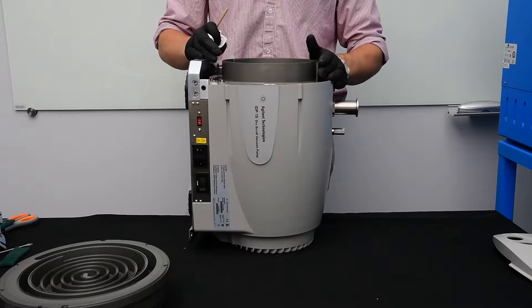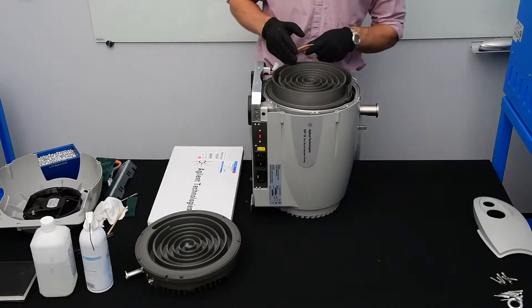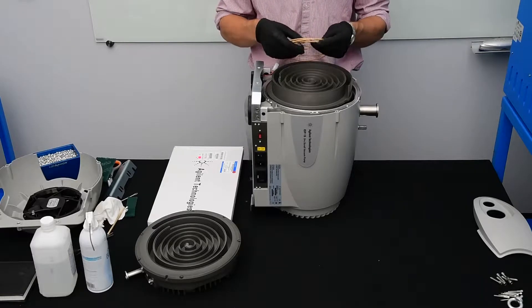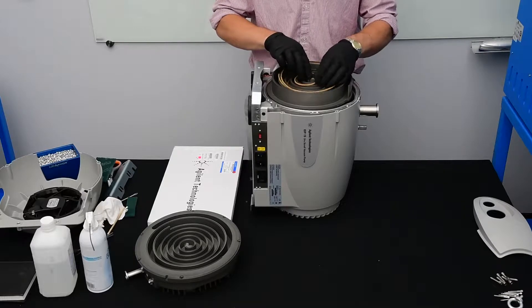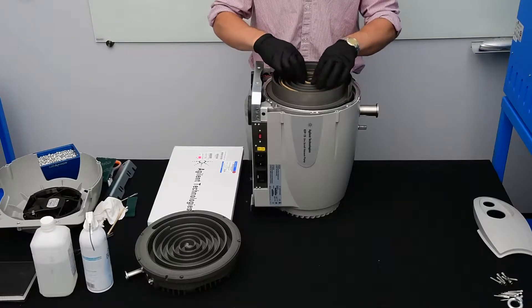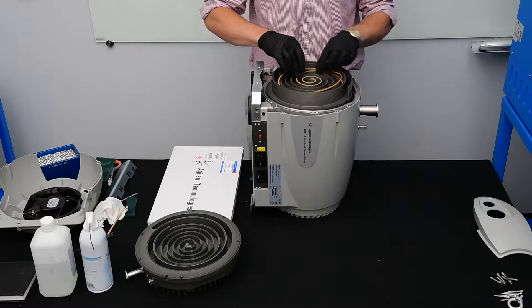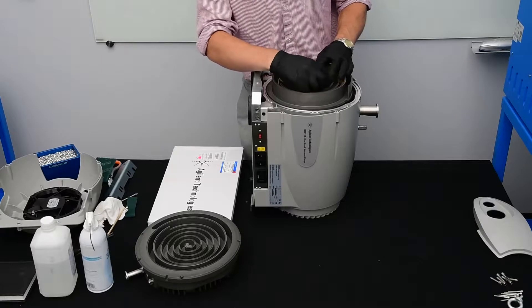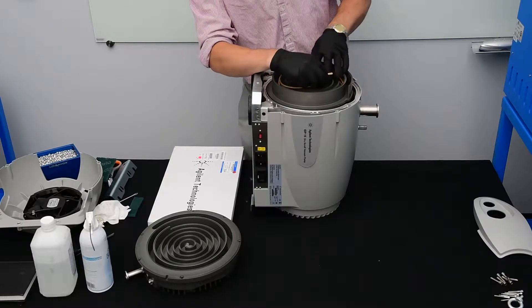Now let's put it back together. We're going to take our new tip seals from our tip seal kit and begin to install them. On the IDP15, there are two sets of grooves in both the orbiting plate and outboard housing. When we start to install the tip seal, we're going to want to give an eighth of an inch to a quarter of an inch to allow for thermal expansion as the pump warms up. As we go around the pump, you will notice small grooves — these teeth act to bite into the tip seal to hold it in place. You might need to use your wooden dowel in order to press the tip seal in and make it sit properly.